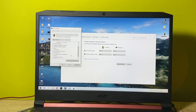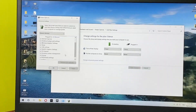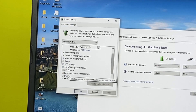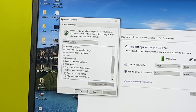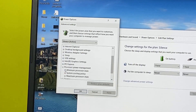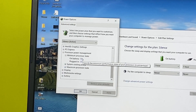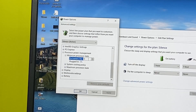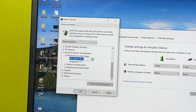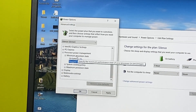Scroll down until you see 'Processor power management' — expand that. Then you'll see 'Minimum processor state'. Click on that and set the minimum processor state to 0 percent for both on battery and plugged in.